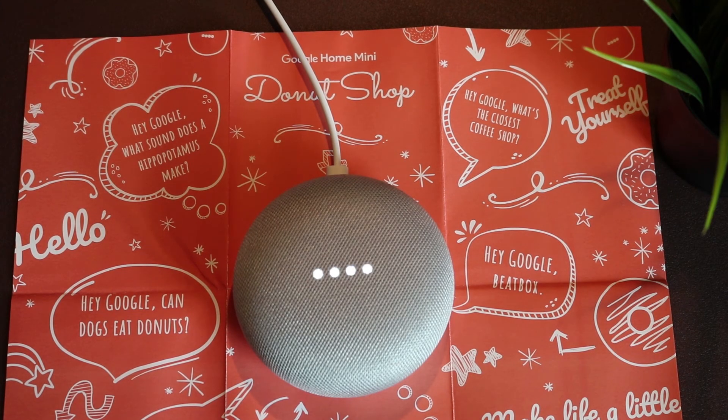Google, I am your father. I'm sorry, I'm not Luke. This is kind of awkward.